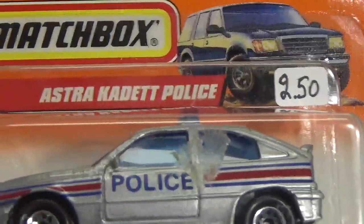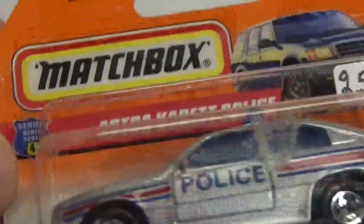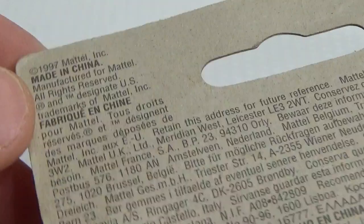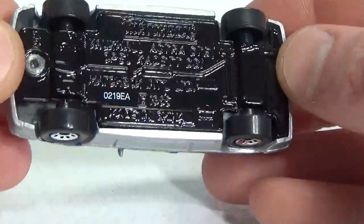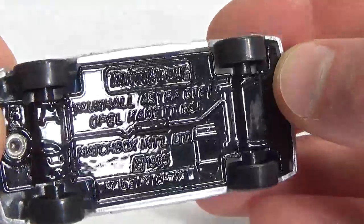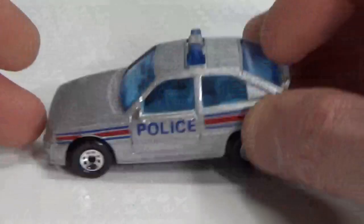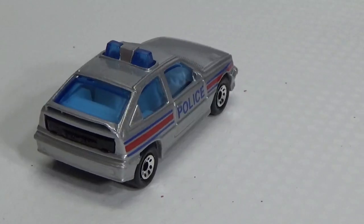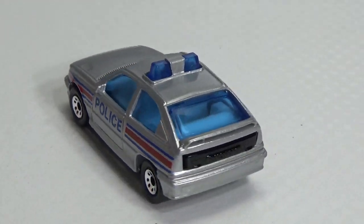Next up we've got the Opel Cadet or the Vauxhall Astra Police — Series 4, number 24. It's a 1997 copyright, and the only short card here; the others are American long cards. The base lists the full names: Vauxhall Astra GTE and Opel Cadet GSI, in police livery. The light bar is part of the windows — the blue windows in this case.